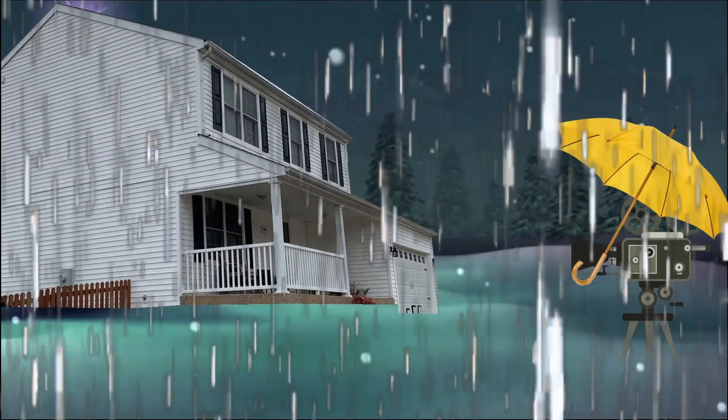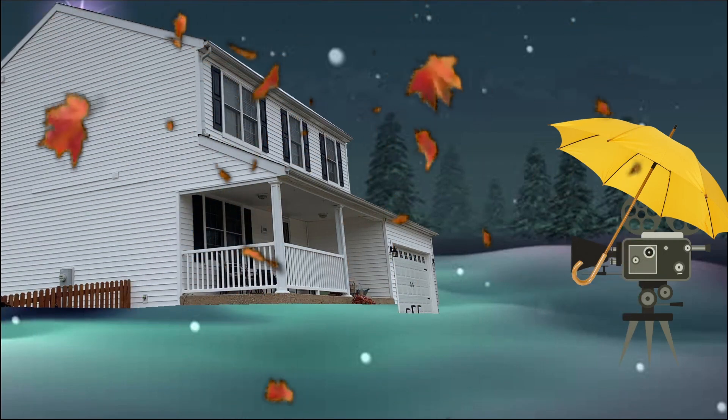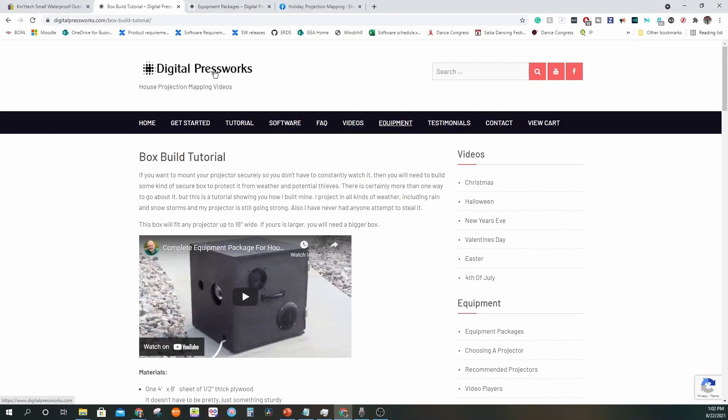Though the objective is pretty straightforward, there are hurdles in accomplishing this task. One of the ways you could accomplish this is to get a pre-made projector enclosure — as you can see, the price is a little bit on the higher side, which is why it was slightly out of my budget. Another option is to head to Digital Pressworks, an amazing site with lots of helpful information on projection mapping, which has detailed step-by-step instructions to create your own projector enclosure.